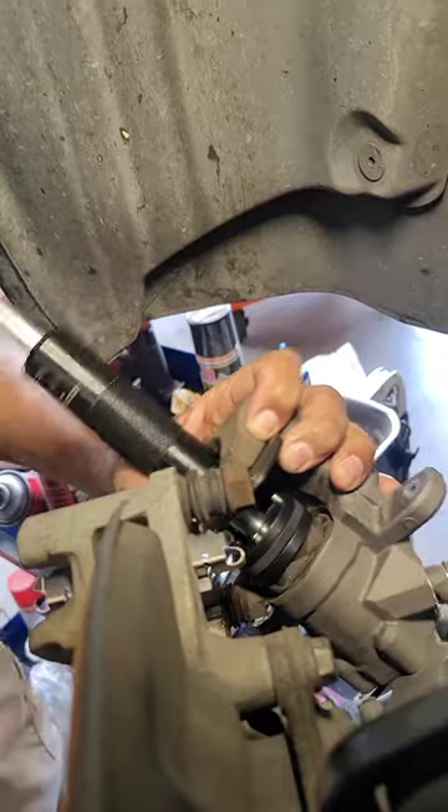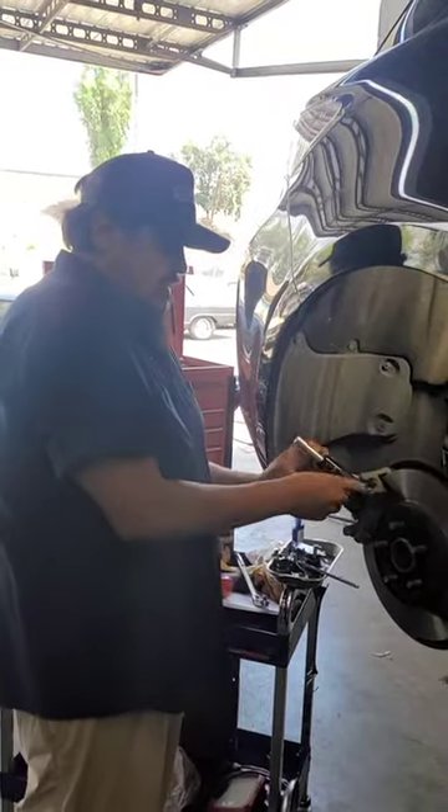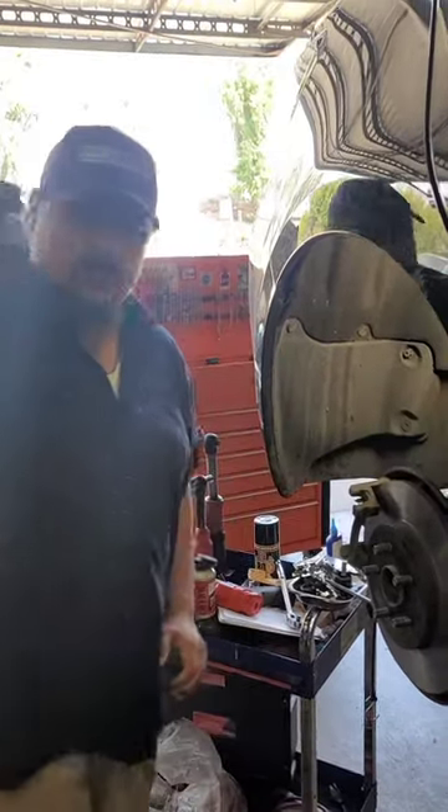I'm looking, it looks like it's... I think we're there. So then once you're there, pop it off. It's not really easy — it's preloaded. So you just preload it, pull it out, done.